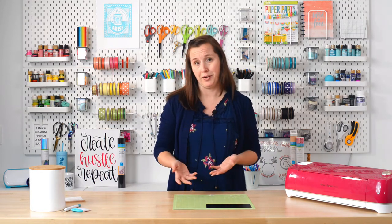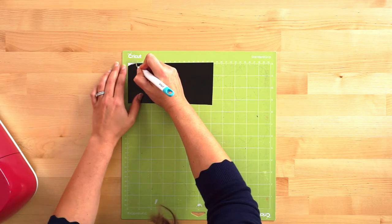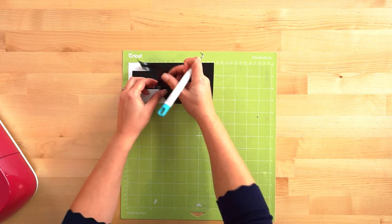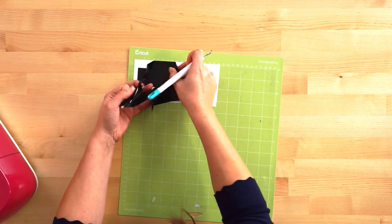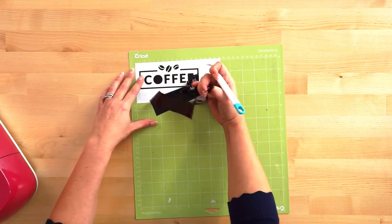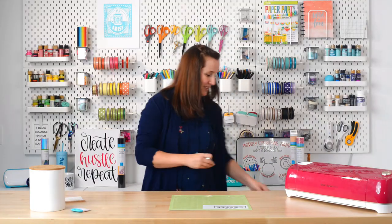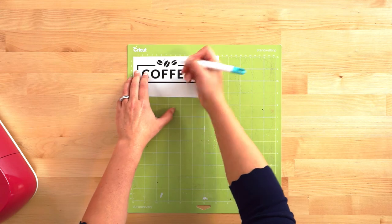Next we're going to weed our project — basically removing the excess material that is not part of our image. To do that, you use a weeding hook, which looks like a dental pick. Put the tip of the hook into your vinyl and start to peel away what you don't want. Go pretty slowly, because it can stick to itself, which is frustrating. If you go slowly, you can usually get it off in one nice piece. Also make sure you get the interiors of any letters — here we just have the O in 'coffee.'